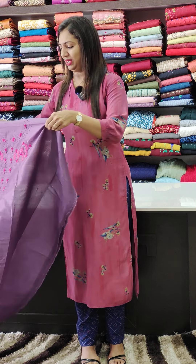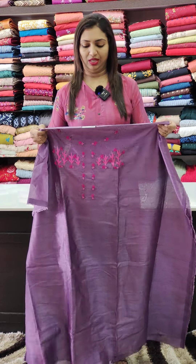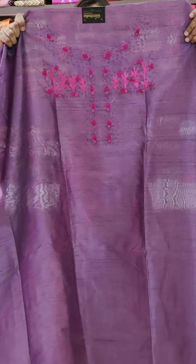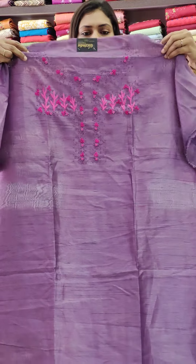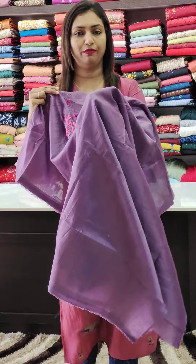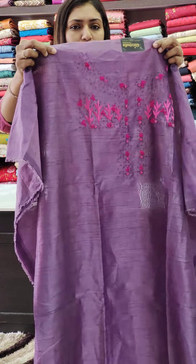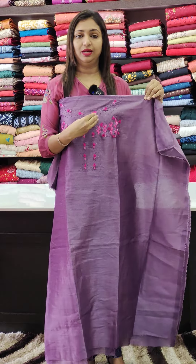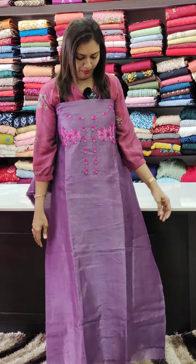First, we have a lavender shade — a dark lavender shade — at 1450. We have thread work and handwork. The fabric has a very soft finish. We are going to have cut beads, flowers, and beadwork with cut beads.